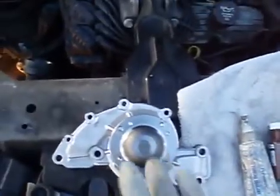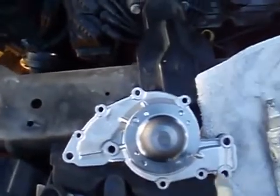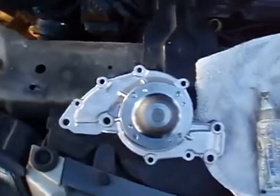This is how the water pump will actually look when it's on the engine block. You have 1, 2, 3, 4, 5, 6, 7, 8 bolts holding it in place.